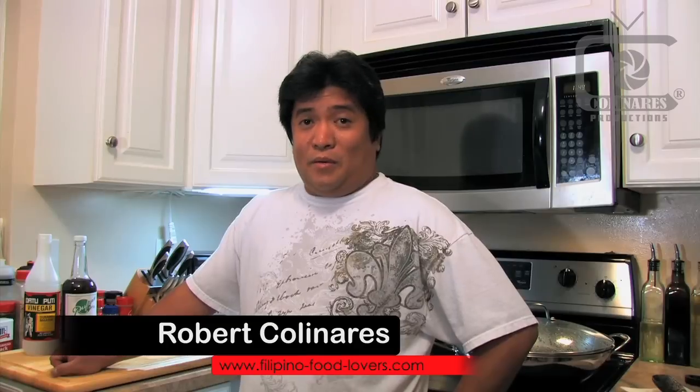Welcome to another episode of Filipino Food Lovers video recipe. I'm back again making a video — I just finished cooking some dinaguan, and if you stick around I'll be happy to show you how I did it.